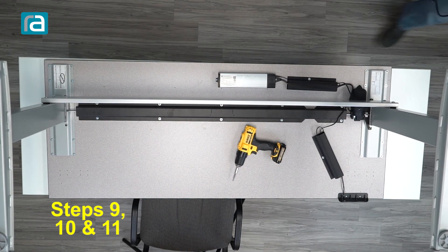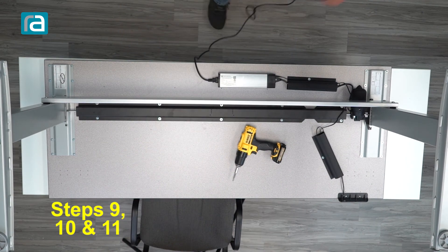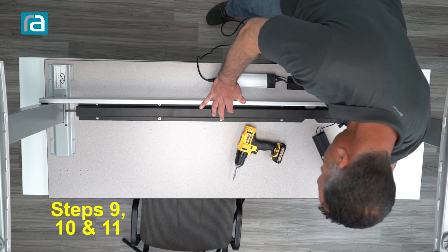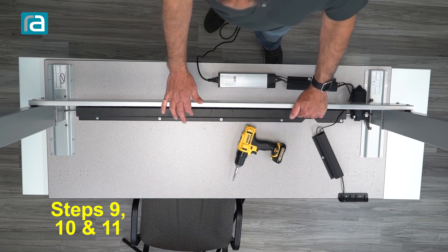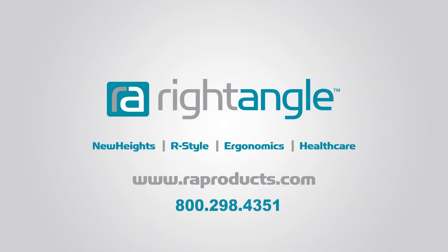We're going to hook the power up — plug it in, push the up button, and it'll reset. If it moves, you're in good shape and your installation is complete. Just flip the table over — I suggest getting some help, as it's not going to be light. Thank you for watching. If you have any questions, contact us at rightangleproducts.com or at 800-298-4351, and you can dial zero for the operator.